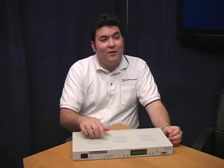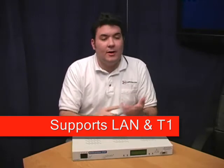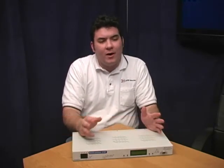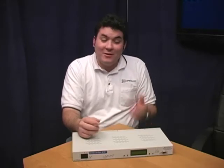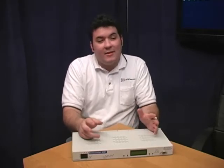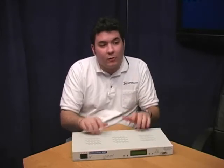Hi Karina. The NetGuardian 216T is a durable RTU with a twist. It can communicate over both standard LAN and T1. At DPS Telecom, we've been hearing from a lot of our clients that even though getting LAN out to a site can be really expensive, T1s can be really cheap. We designed the NetGuardian 216T to take advantage of that by building a T1 interface directly into the unit.